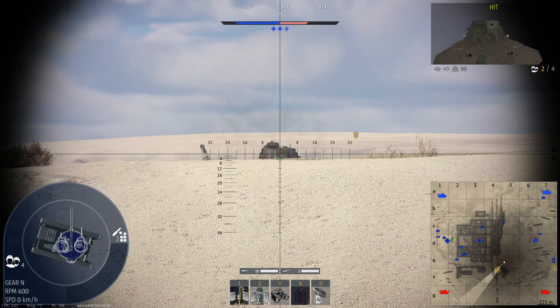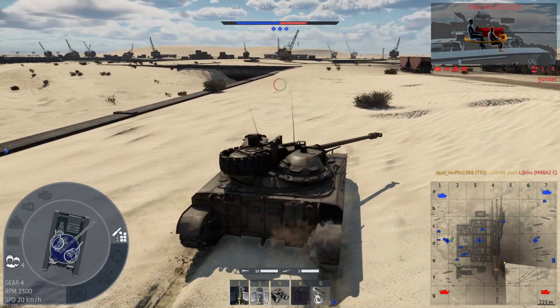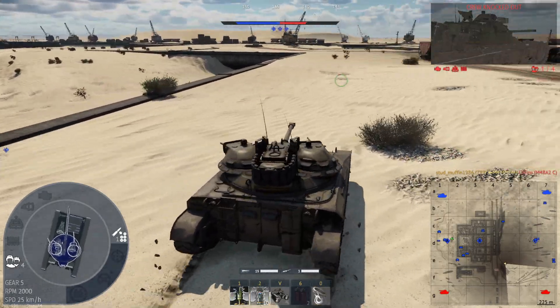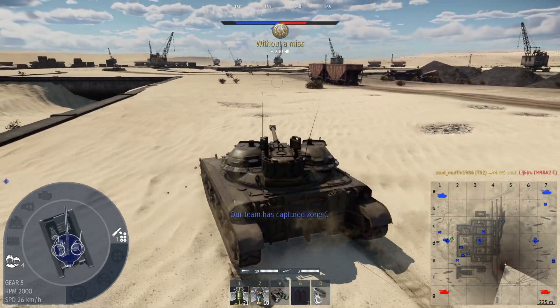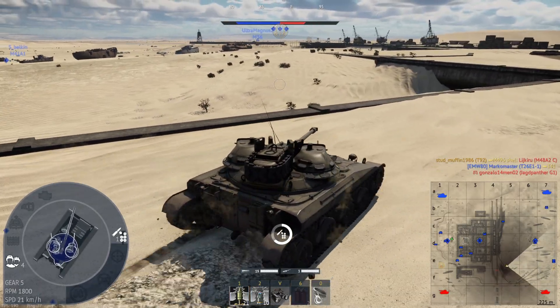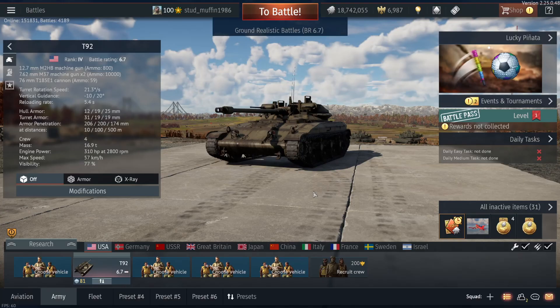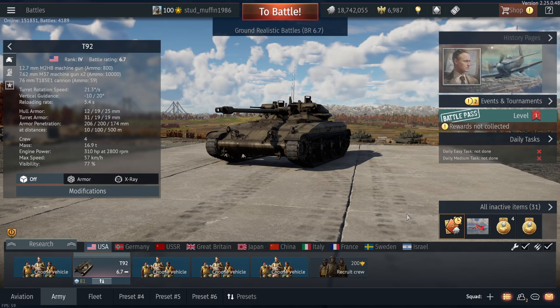Its hydraulically operated suspension system, low profile, and 76mm gun were innovative features that set it apart from other tanks of the time. And while it never saw widespread use in battle, it played an important role in the evolution of tank technology. Thank you for watching this video. If you enjoyed it, please leave a like and consider subscribing to the channel for more videos about history, military technology, and more.